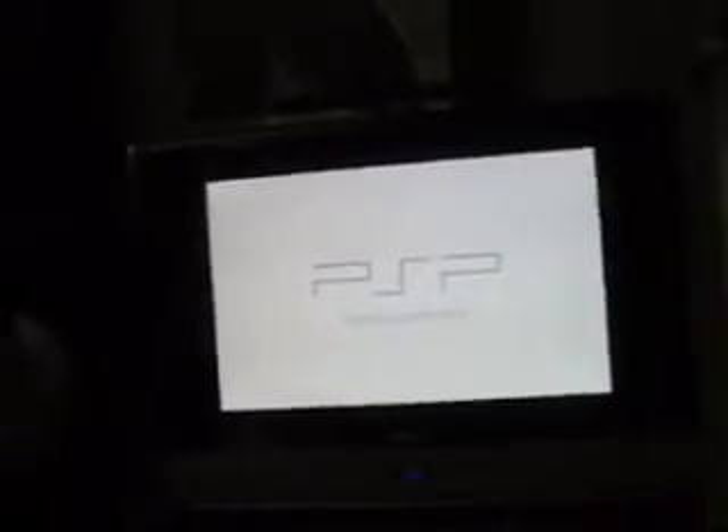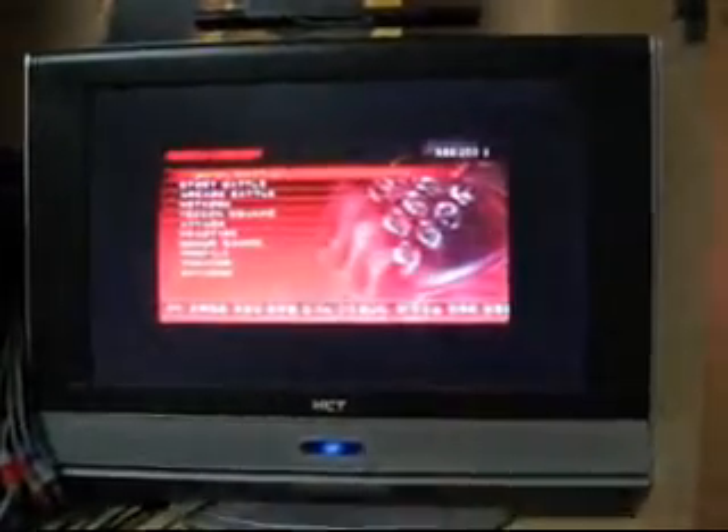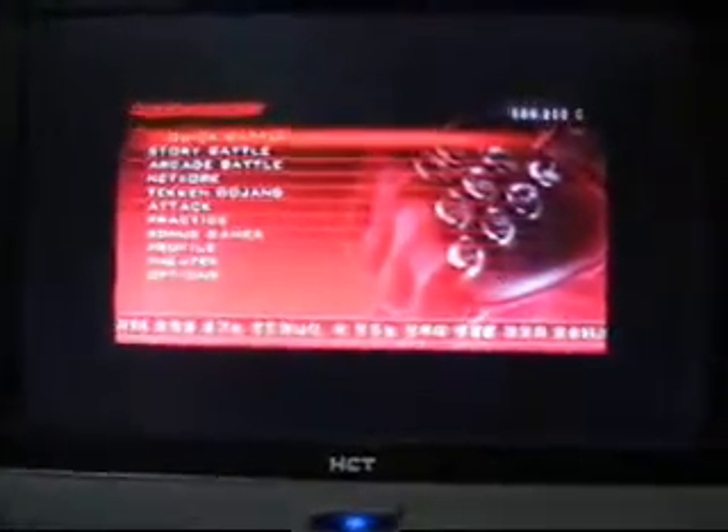It's not that big a deal unless you have a kind of small TV like mine — mine's only 19 inch. So you can see the black borders around it. Kind of sucks, but you can deal with it, as long as it doesn't kill the frame rate or the graphics. So this is Tekken Dark Resurrection — let's give you a quick graphical look at it.